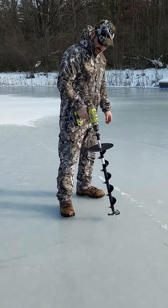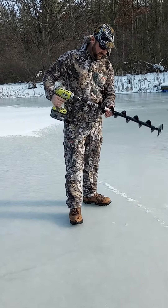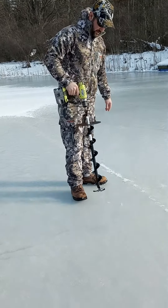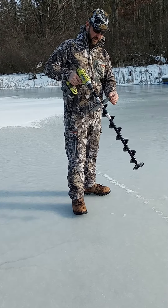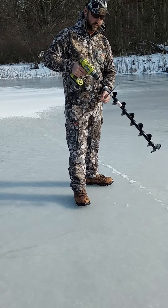I've got my Ryobi drill with a 9 amp hour battery, and then this is just a 4-inch auger for drilling holes. This guard, in case this falls off, will keep it from falling through the hole. This kit came with an adapter here to fit onto a drill.